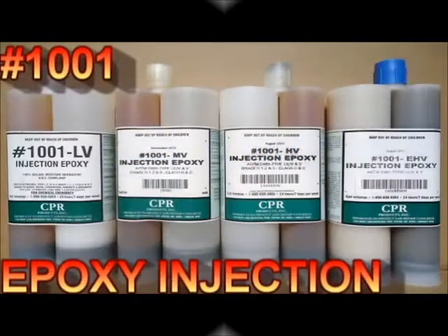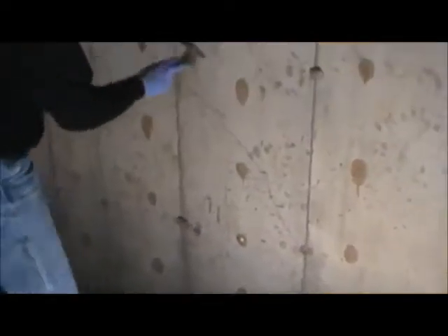This video shows the step-by-step process of structurally repairing a foundation crack using epoxy resin.